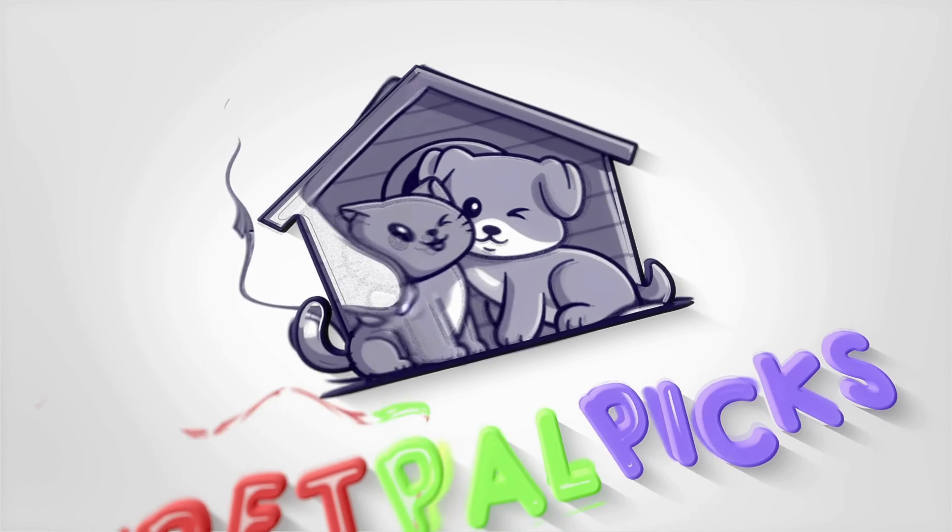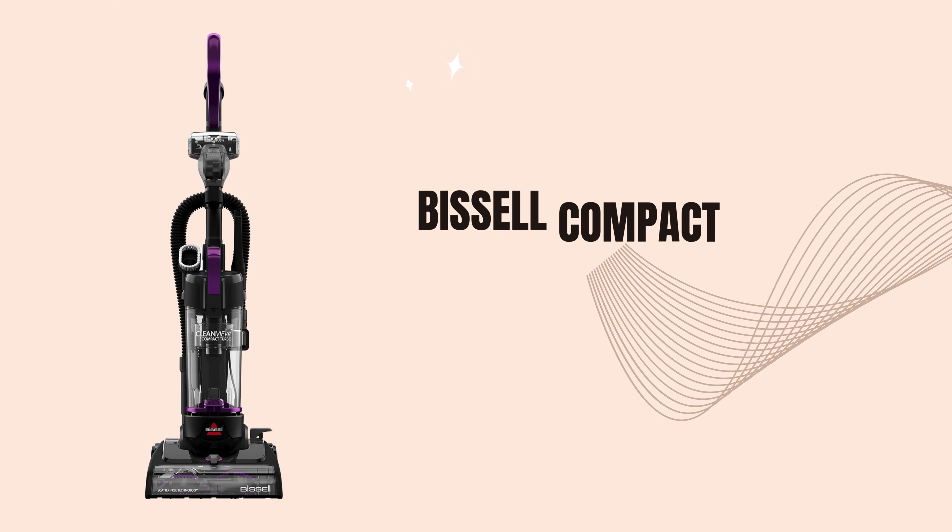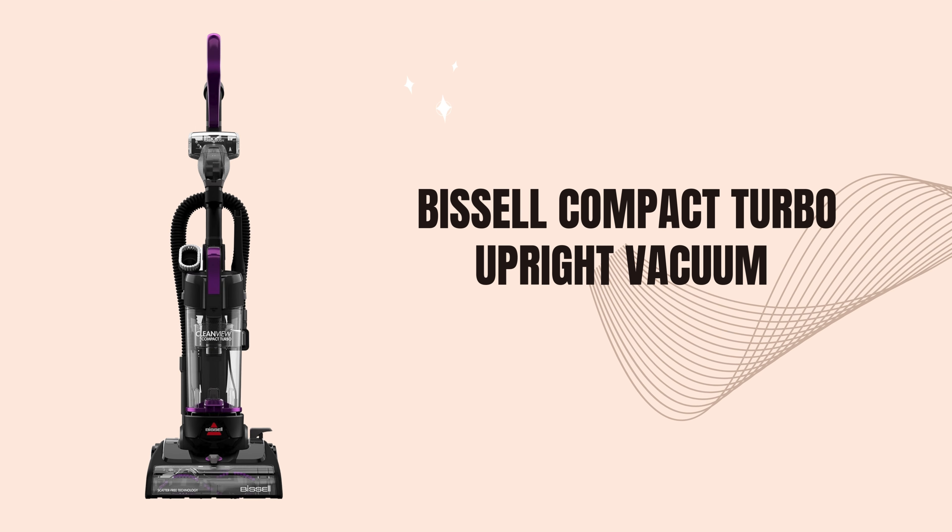Welcome back to our channel. Today, we're taking a closer look at a vacuum that's small but mighty — the Bissell Compact Turbo Upright Vacuum.